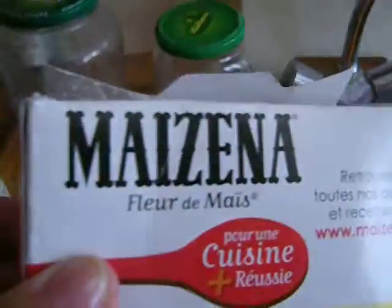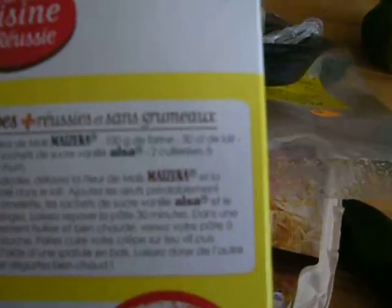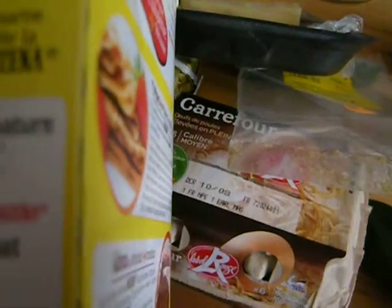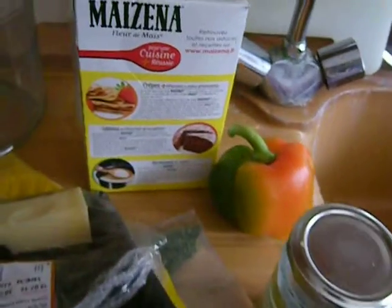This is called Maizena, and it's a very popular French kitchen staple — everybody really has this. It isn't so much cornstarch as it is some other things; it's kind of a funny mixture. I've learned to use it to make béchamel sauce and lots of different things. It says gluten-free, and it says fleur de maïze. You can just think of it as cornstarch. It's very nice added a little bit in cakes.